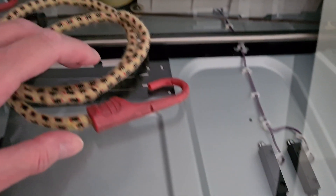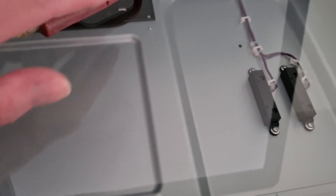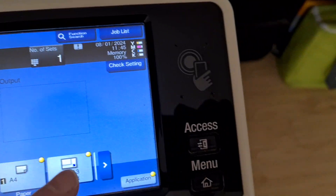If it breaks and you've got a load being held, it's not going to be good, folks. These are dangerous when they're too weak to hold the load.